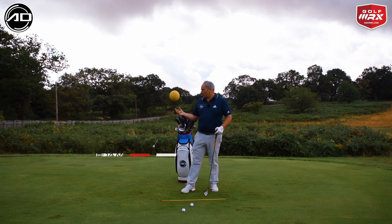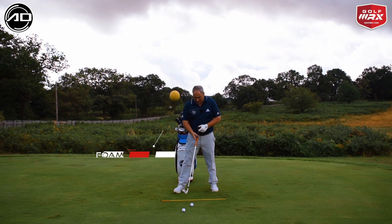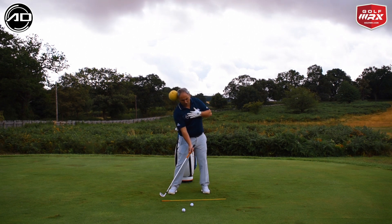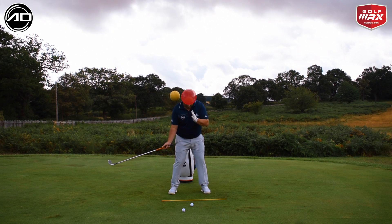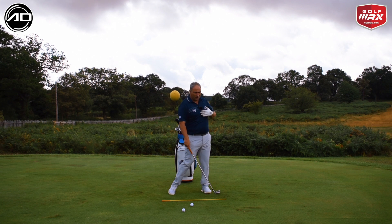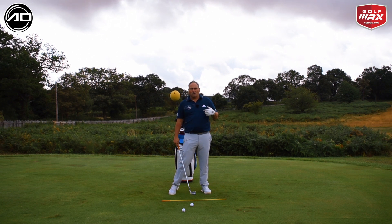Today's drill is quite simply this: I've got an alignment rod sticking out of my bag with a foam ball on it. The idea is that when I go to hit the golf ball, if I hang back, I'm going to make contact with my head and the foam ball. So what I want to do is make some swings where my head stays in front of that foam ball, stays pretty centered, and then swings through and slowly goes forward towards the target.